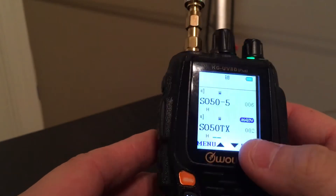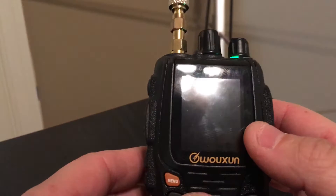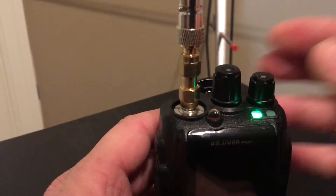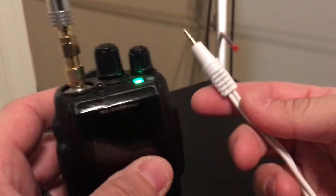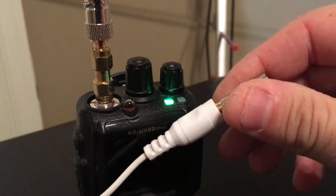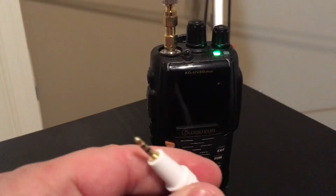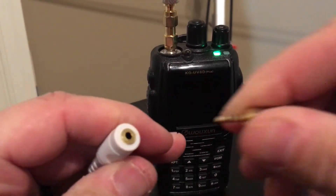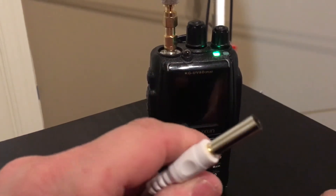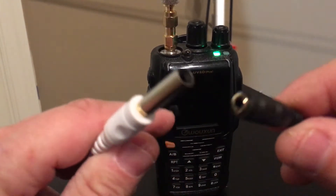Now obviously you're trying to talk and manage the radio at the same time. What I do is use this little accessory I picked up off Amazon. I couldn't find the right one so I had to get a couple of adapters, but it works. It comes with a 2.5mm plug, but I needed a 3.5mm, so I got some adapters — no big deal, it works.